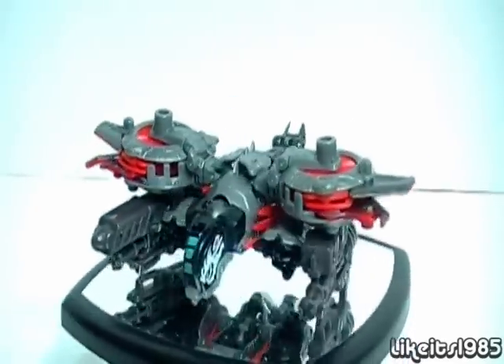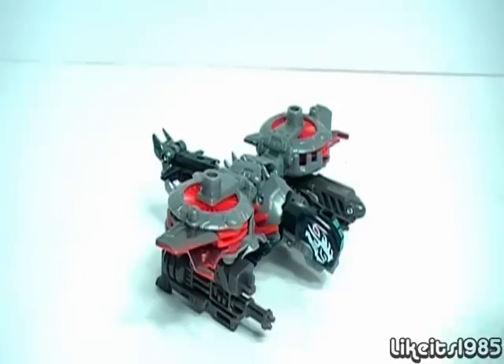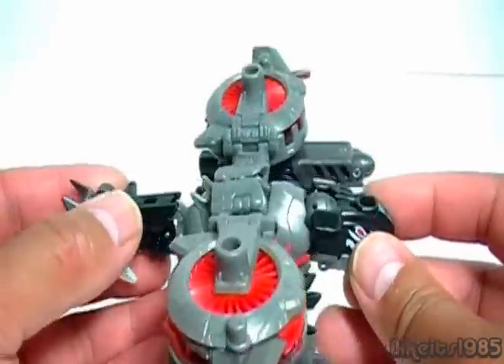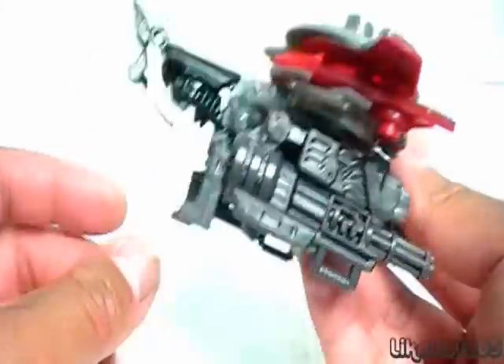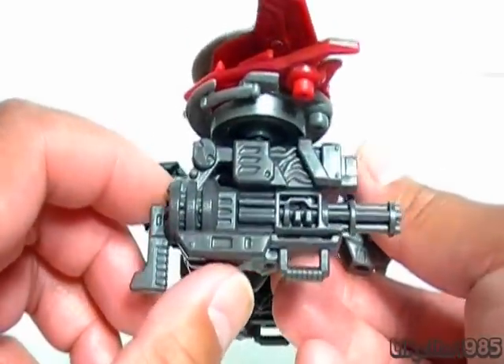This is my review of Transformers Dark of the Moon Deluxe Class Laserbeak. Let's have a closer look at the Hover Jet Mode. The Hover Jet Mode has a lot of characteristics of the Beast Mode, but you can see it's got the twin Mech Tech weapons, which are pretty big and pretty impressive looking.